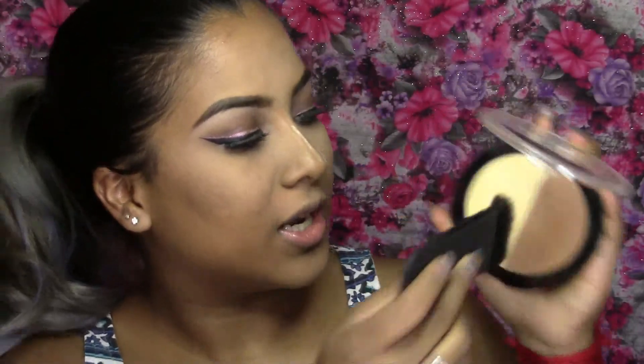Next I'm going to contour the face with this shade from my Wet n Wild Contouring Palette and contour the usual parts — cheeks, forehead, nose, jawline — the usual.